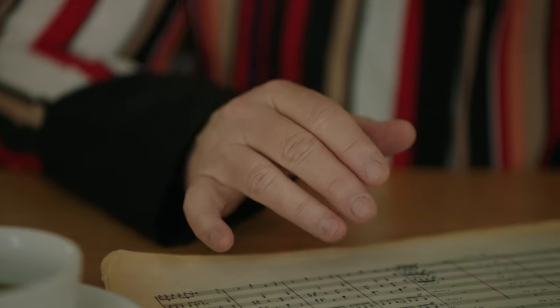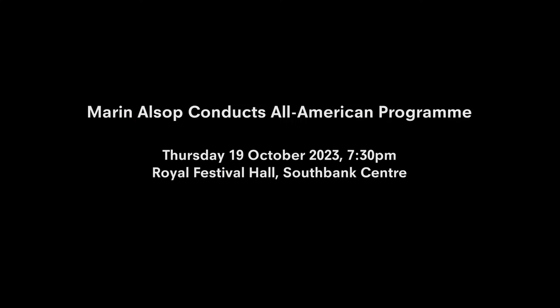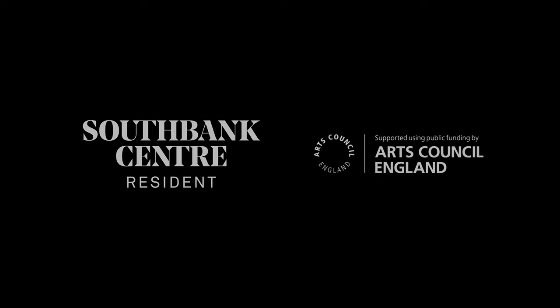I'm not sure if American music is irreverent, but I think it does defy the rules to a certain extent. It also has a lot of humor in it, which is not something we typically associate with classical music. Those elements to me are definitely quintessentially American, and I hope people leave the concert with a smile on their faces.